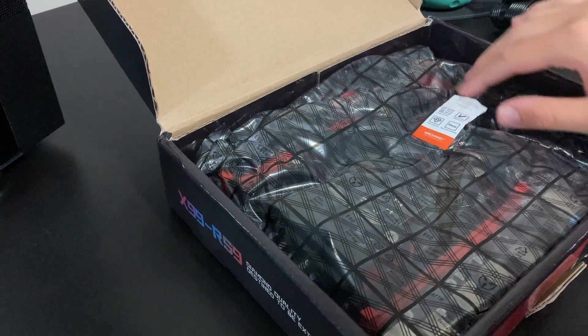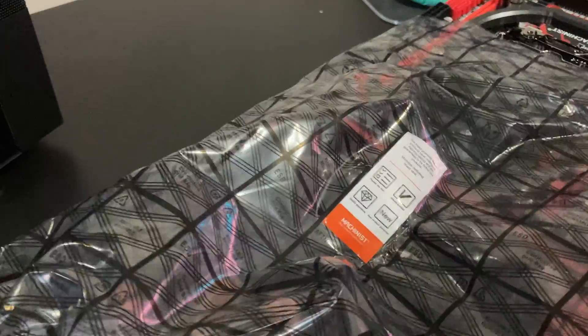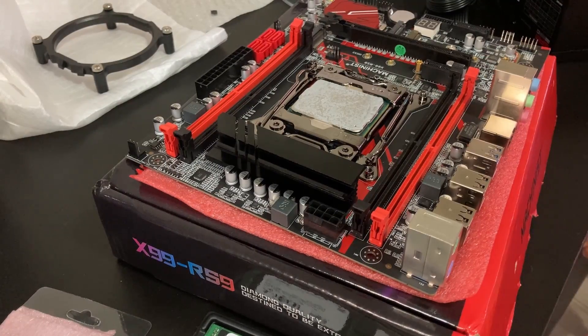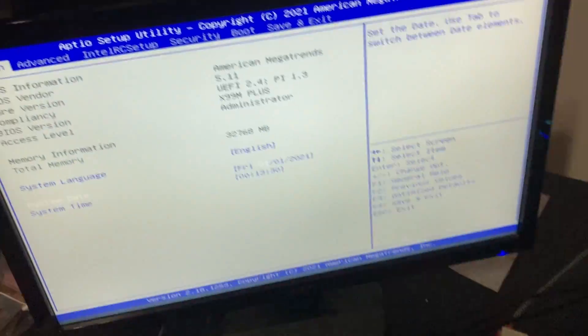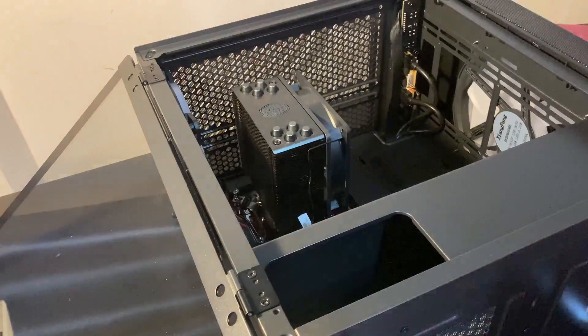After getting all the parts together, I went ahead and started to assemble the PC. This was my first time ever assembling a PC or server, so I was fairly nervous about doing something wrong or breaking the CPU. Huge shout out to LTT's incredible and thorough guide. After some time, as you can see in this montage, I got the PC booting.